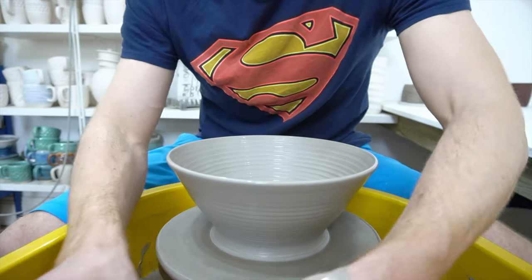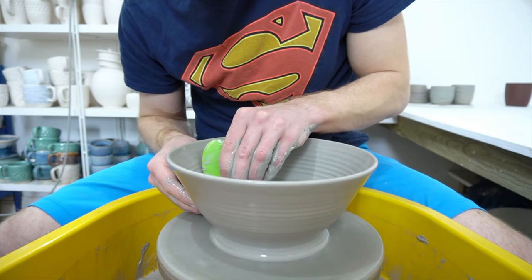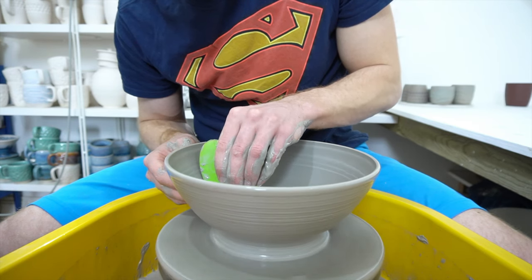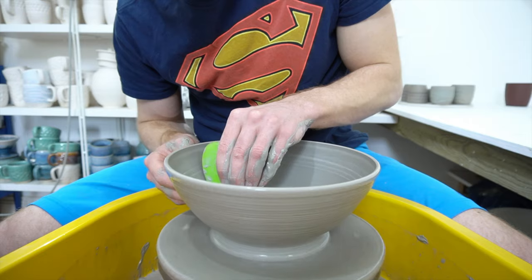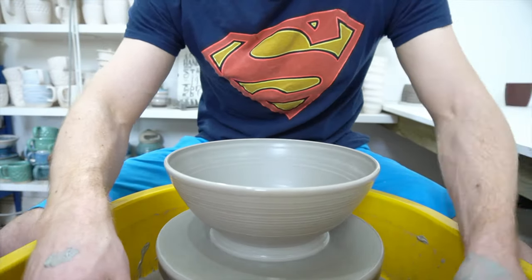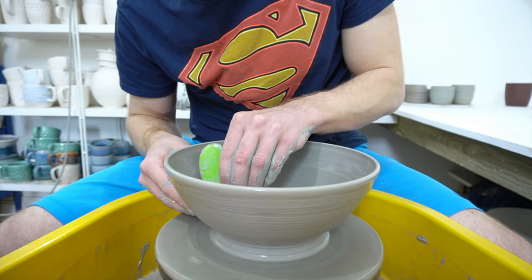The only thing that counts against it at the moment is that the delivery charge is quite high. I'm used to getting my clay from one supplier who has cheap or free delivery depending on how much you order. The company that sells this is just down the road from me, but I can't go and collect at the moment. So I ordered 100 kilos and spent probably a third of the total order cost on shipping to be driven half an hour. Which is a little bit annoying, but probably not the most annoying aspect of coronavirus.